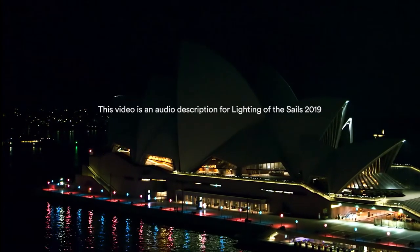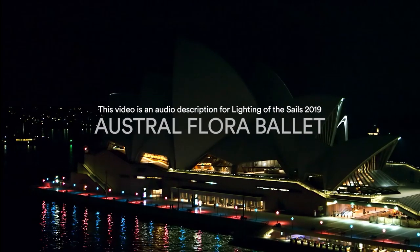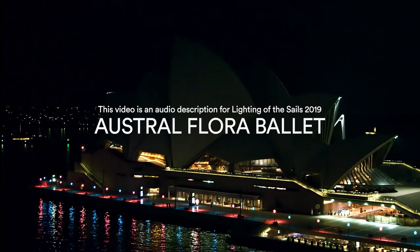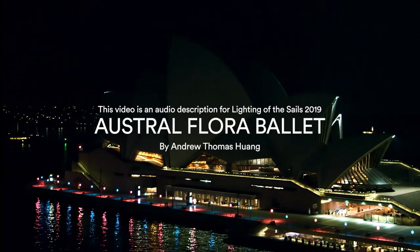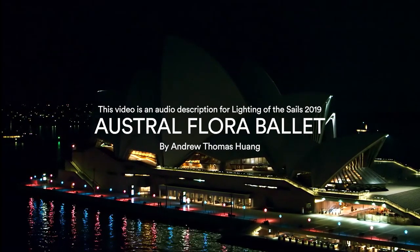It's the Lighting of the Opera House Sails 2019, this year featuring the Austral Flora Ballet. The artwork and design are by Andrew Thomas Huang, who lives in Los Angeles. The ballet features dancing figures made of Australian plants.